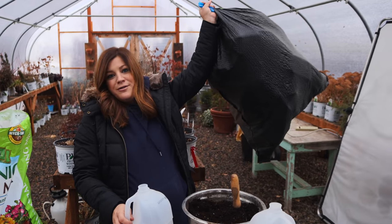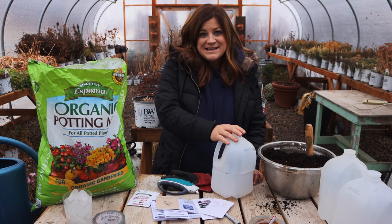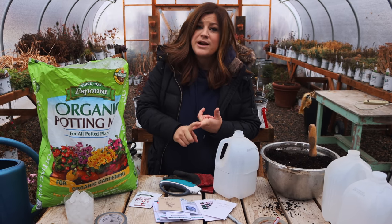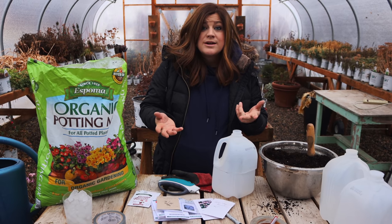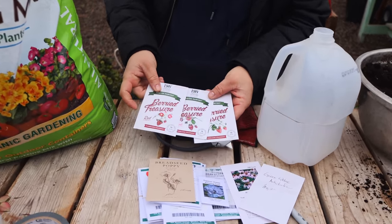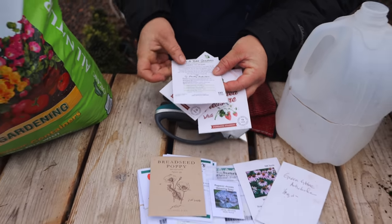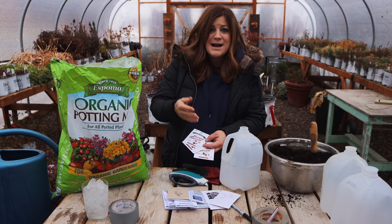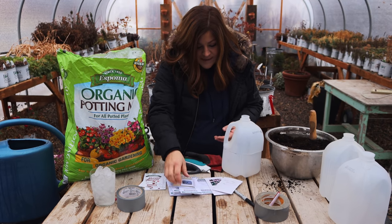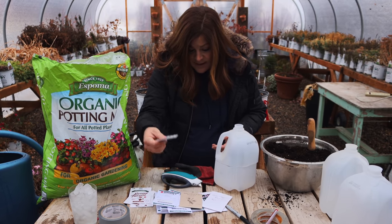I have a bag full of water jugs, so I'm basically going to plant until I have no jugs left. Before I start planting, I want to talk about the type of seeds you can be starting right now. You want anything that's hearty in your area — hearty perennial flowers, even annual flowers that are cold tolerant, things that need a cold period to germinate. Today we're doing bread seed poppies, amazing gray poppies, echinaceas, artichokes — I had really good luck with those last year — ornamental kale, and lark spurs.